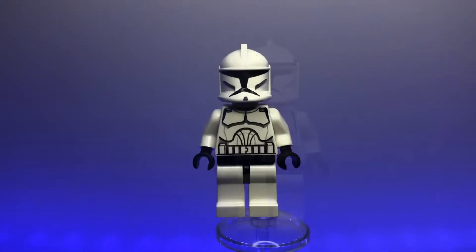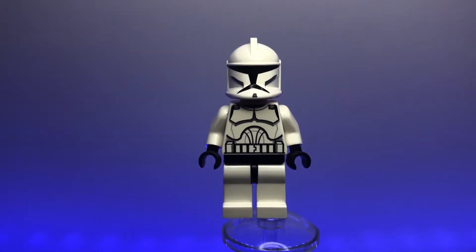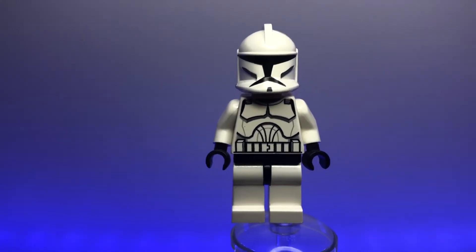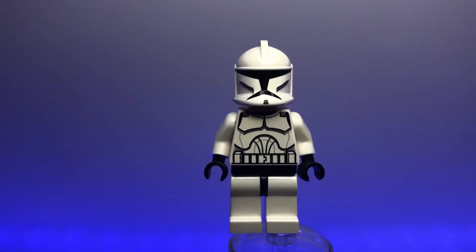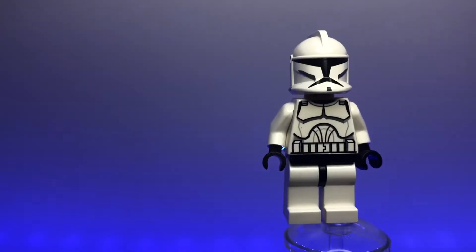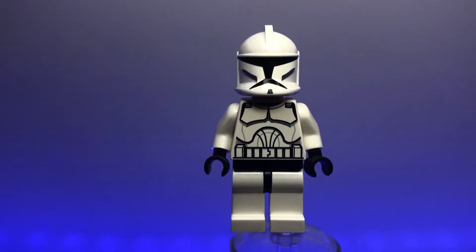Next up we have the Clone Wars animated version of the clone trooper. This is one I have a ton of nostalgia for — it was the first clone I was able to get in mass when it came in a battle pack. I remember walking into Toys R Us and finding those battle packs without even knowing they were coming out; it was the greatest feeling ever. The animated version is a little dated and not accurate to the movies, but I still really like this figure.